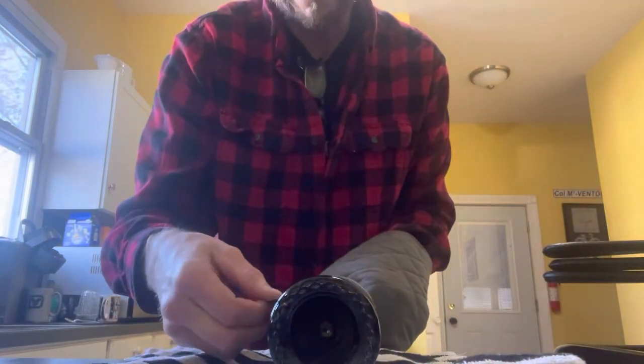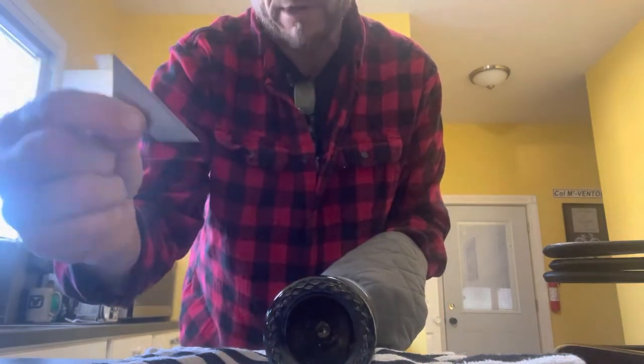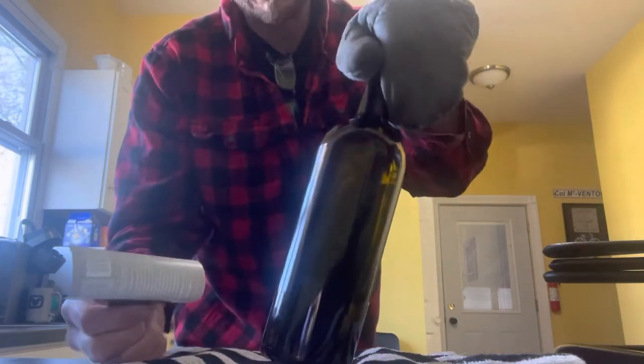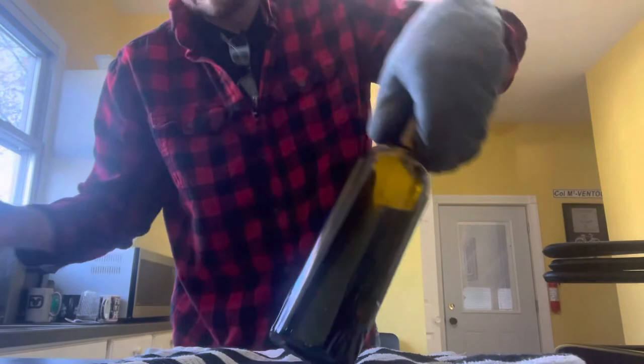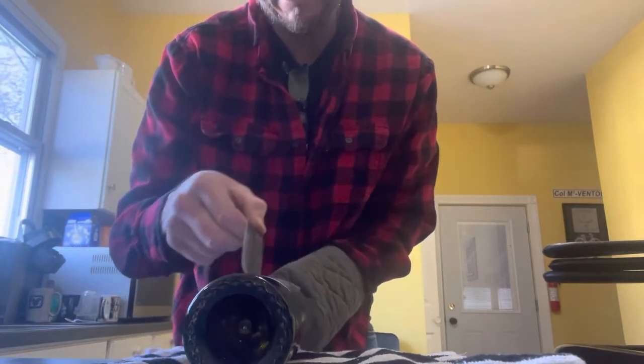I've had it in the oven on 350 for 15 minutes, and that releases the glue. I just take my razor knife, get it under the edge. Look at that — is that awesome? And then I have something to stick them to there. I'll show you the other side. It is that easy.